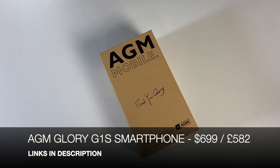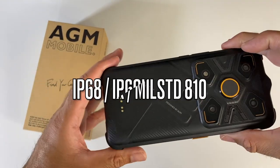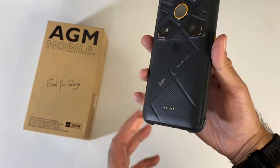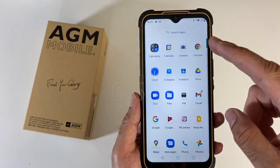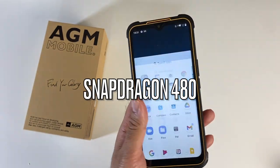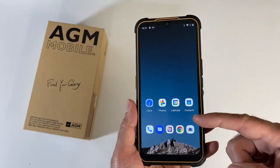Next up we have a brand new rugged smartphone — this is the AGM Glory G1S. It's IP68, IP69K, military standard 810G durability. It's waterproof, dustproof, shockproof, and dropproof. You've got a 6.53-inch LTPS Full HD+ display at 2340 by 1080, powered by the Snapdragon 480 with Adreno 619. You've got 128 gigs of internal storage with micro SD expansion up to 512 gigs.